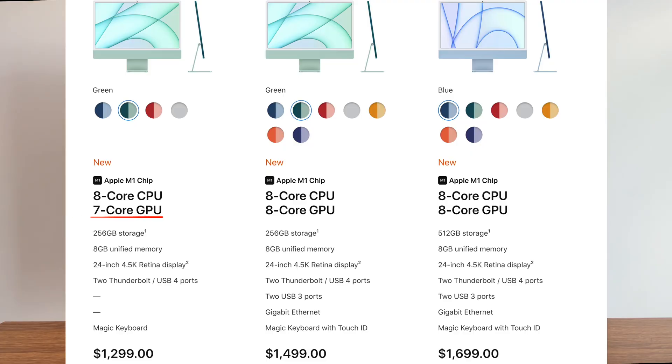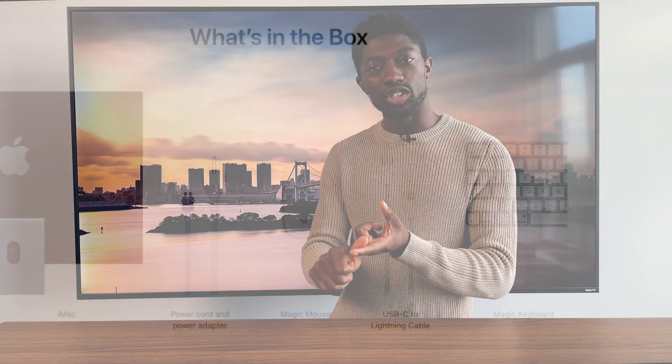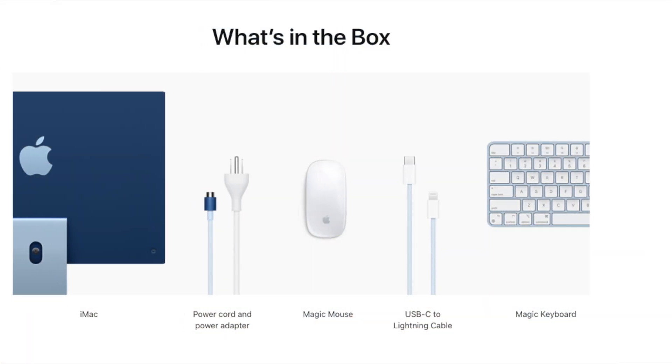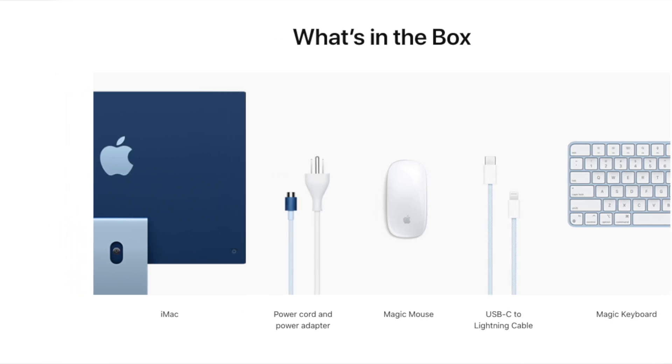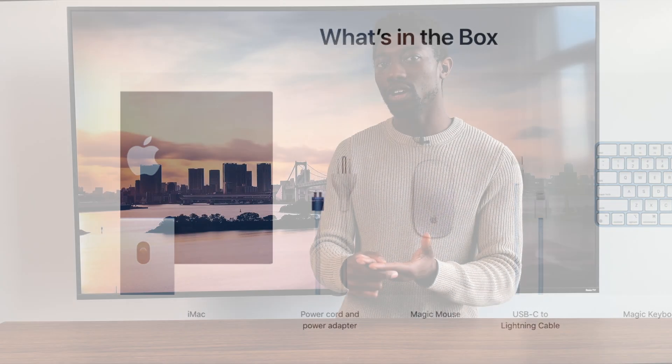The other obvious difference you'll notice when you're about to purchase is that one comes with seven GPU cores and the other comes with eight GPU cores, and I'll touch on this when I get to the $1499 model. You also get a matching magic mouse, a magic keyboard without Touch ID — this is important to note — USB-C, the lightning cable, and the power adapter without the ethernet port. You also get two Thunderbolt ports and a maximum storage of one terabyte.